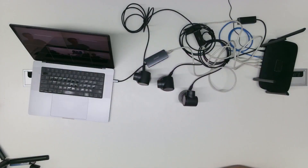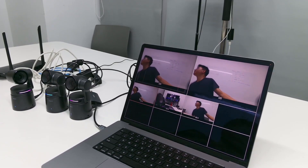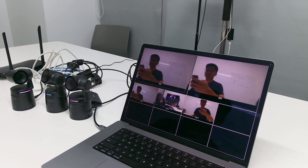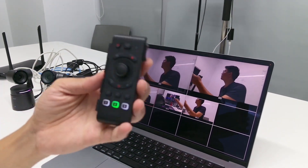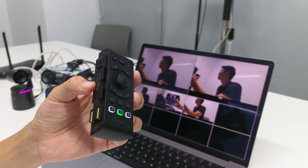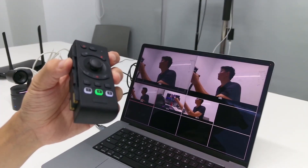You can see it is tracking me. We will upload another video to introduce this remote controller in more detail — it's really convenient. Now let's test the latency of this setup.